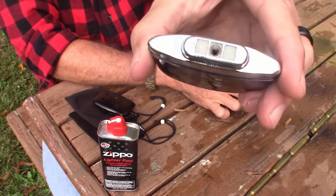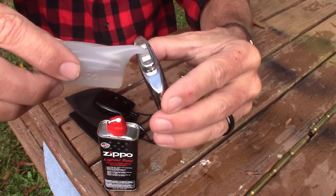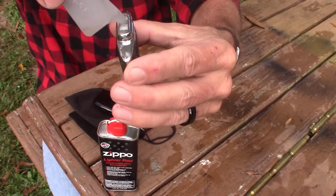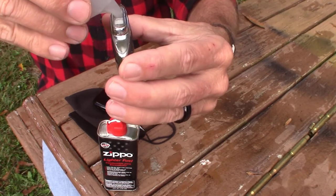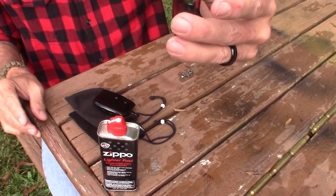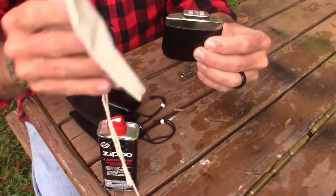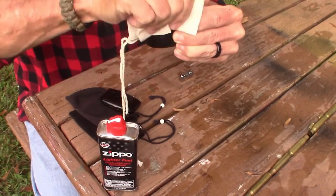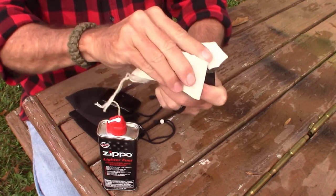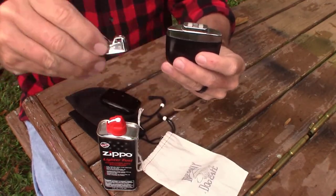This is where you pour your fuel — see that little hole right there? Very similar to a Zippo lighter. Then you put the nozzle in there and just take your time and allow it to soak in. Keep going until you get all that fuel in. You might spill over a little bit — that's okay. If there was already a little fuel in there and it's kind of full, you can take a paper towel, bandana, or cloth of some sort and just wipe off any excess fluid from the hand warmer itself.